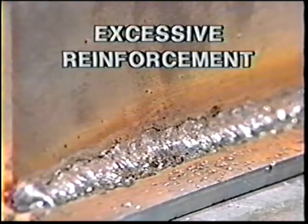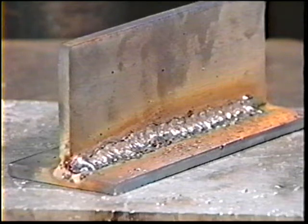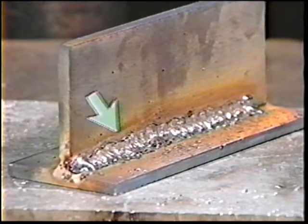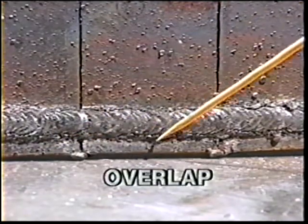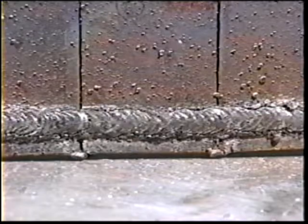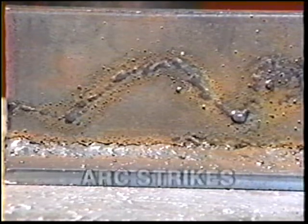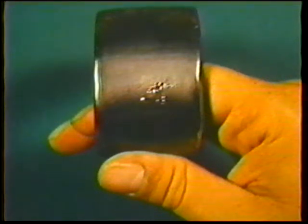Excessive reinforcement or convexity is the result of too much filler metal. Besides being wasteful of filler, the excess reinforcement can also weaken the weld by creating stress points along the toes. Overlap is similar to excessive reinforcement and is caused by slow travel speeds or excess current; notches are produced along the toes that concentrate stresses and can cause weld failure. Arc strikes are not only unsightly but can create weak points in the base metal itself, causing the weldment to fail under stress even though the weld itself is correct.